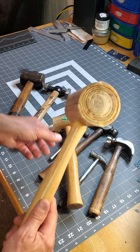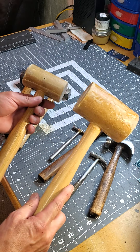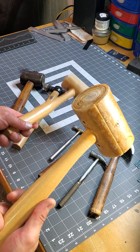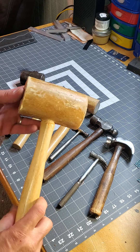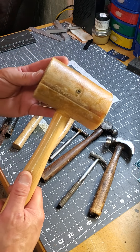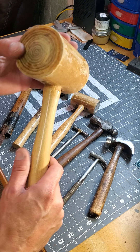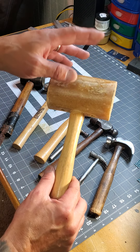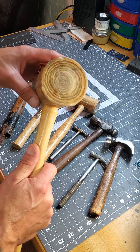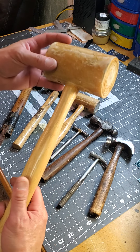Basically a beefed-up version of my original rawhide mallet. I was like, man, that is cool. This hammer actually made a lot of saddles — it was the one he had for stamping, carving, punching holes, oblong punches, corner punches, end punches on belts and stuff like that. This is what he used, and yeah, a lot of history with this one.